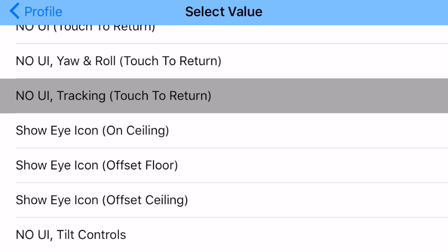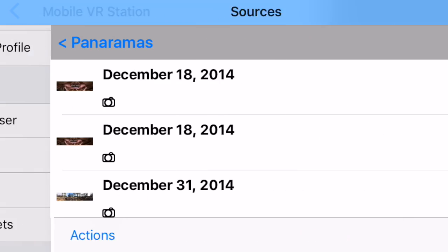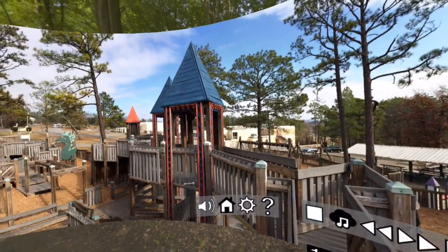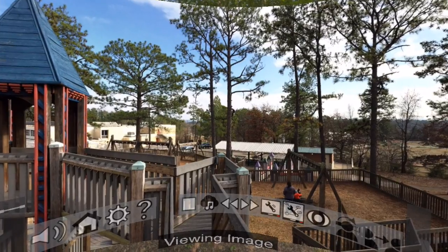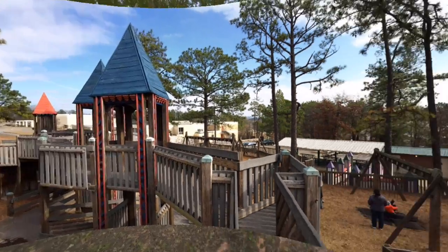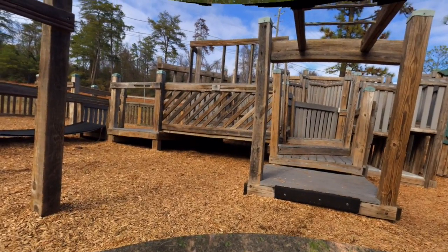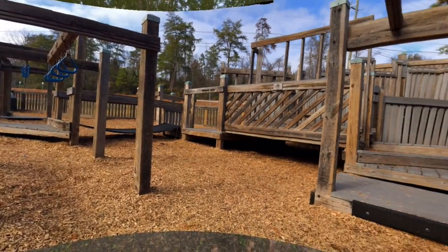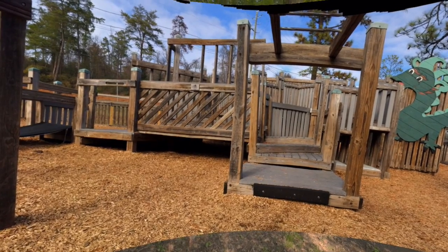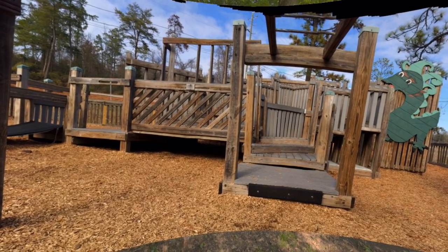Now let's go into the most fun one: 'No UI Tilt Controls.' This one is extremely useful. I'll go into my content browser because I need some content for this. Now I'm in a panoramic image. I tap the eye, and now I'm viewing it. I'm going to tilt my phone right — and if you notice, my photo actually changed. You can use your head to control next and previous by tilting left or right.